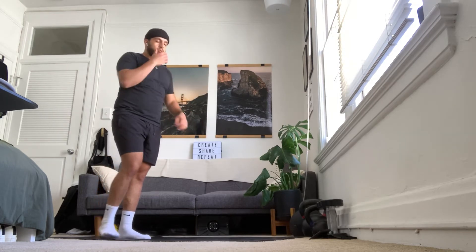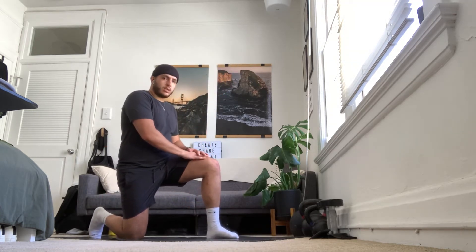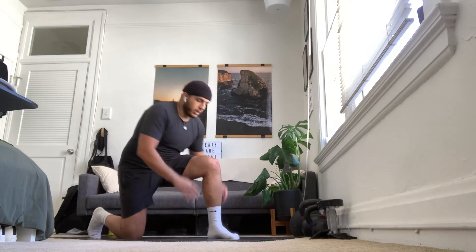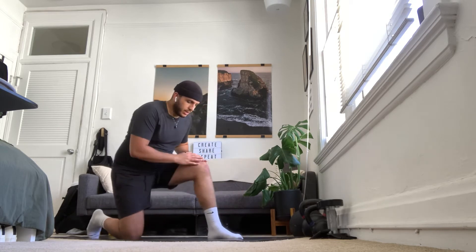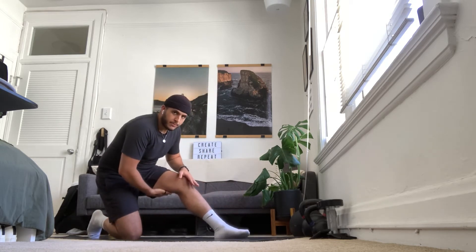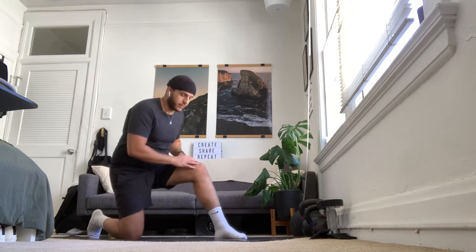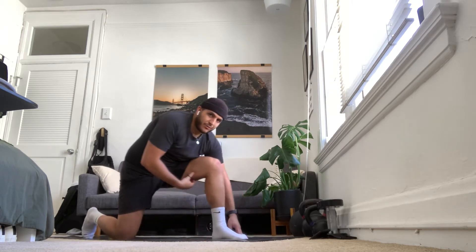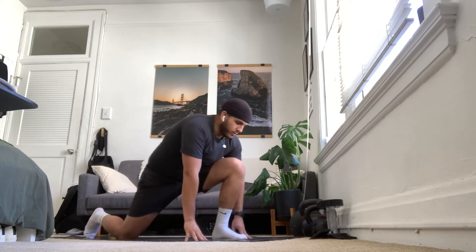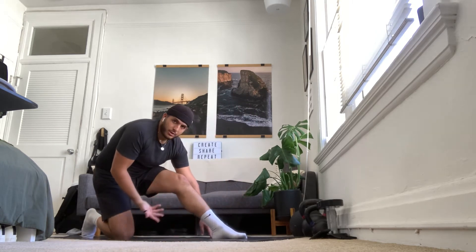Next we're going to have a hip flexor and hamstring stretch. We're going to come into a half-kneeling position — right knee down, left knee up. Hands on the front knee or on the ground. We're going to lean forward, squeezing that right glute, getting a nice stretch in the front part of the leg, and then leaning back with the hips and extending that front leg to get a nice stretch in the back of the hamstrings. So we're just going to oscillate back and forth. I like to go on the ground to get a little more support. If you can't extend that front leg all the way, that's okay — you'll still feel the stretch even if it's slightly bent.